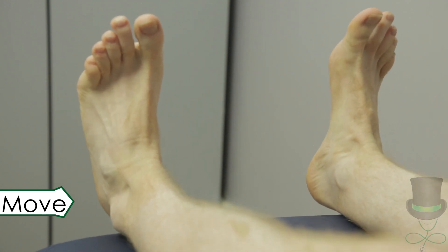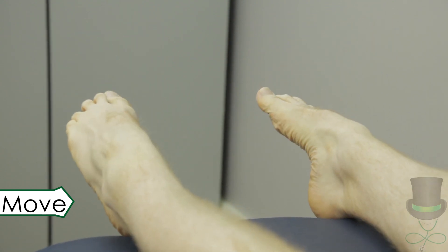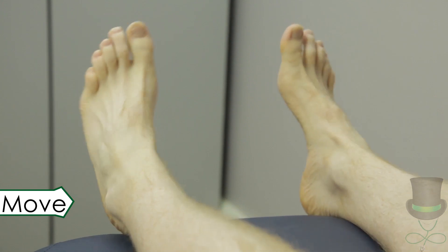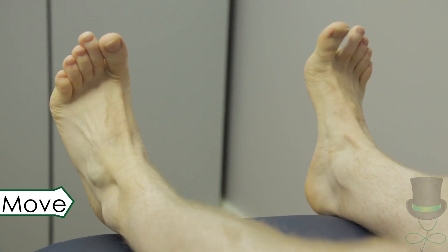Next, test for active movement by asking the patient to move their ankles through dorsiflexion and plantarflexion, their subtalar joints through inversion and eversion, and their interphalangeal joints through flexion and extension.